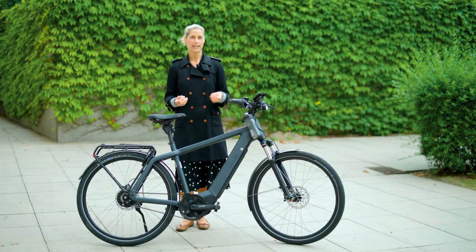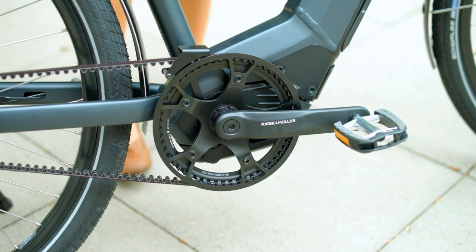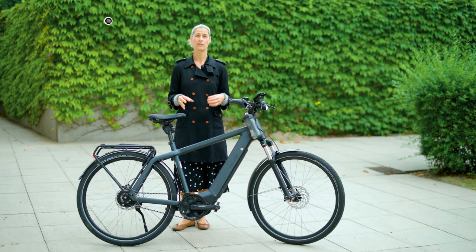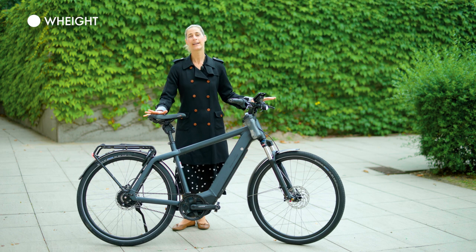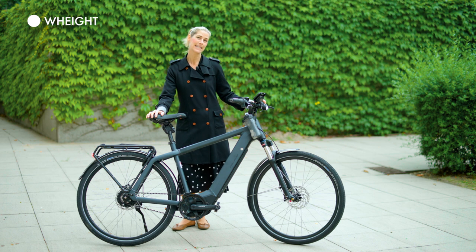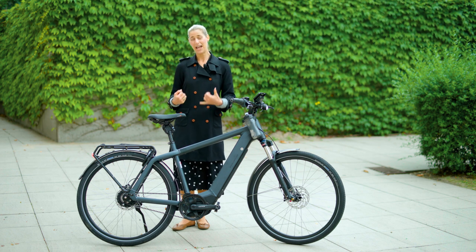The motor is also 50% smaller and 25% lighter, which is very nice. Concerning the weight, this bike weighs a bit more than 26 kilograms, so it is a very heavy bike, but due to the motor it's super easy to ride.